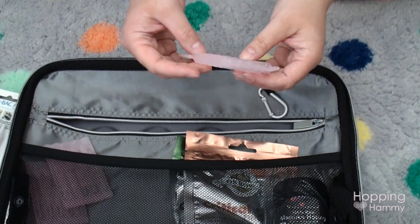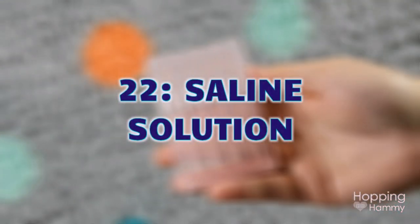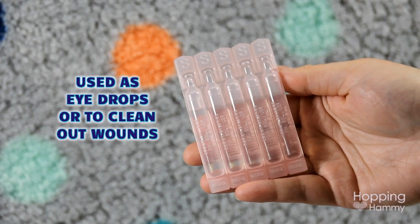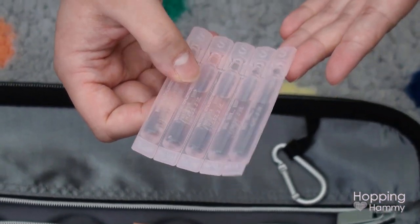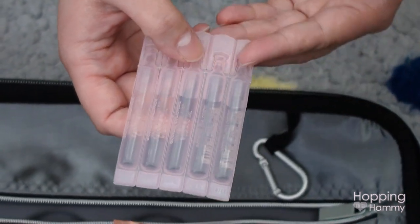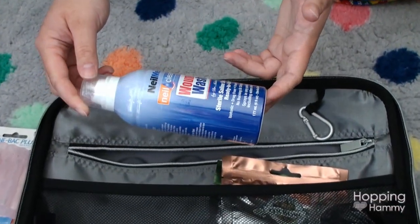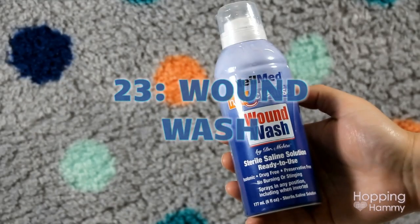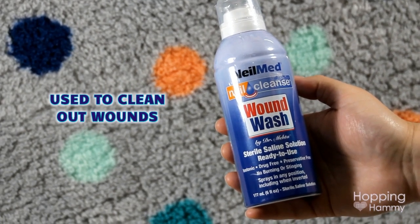The next thing I have is individual tubes of saline solution — you twist to snap one open and apply it. This can be used as eye drops or for cleaning out wounds. The nice thing about single-use tubes is that saline solution always needs to be sterile, since you can get bacterial growth in it. I also have a saline wound wash in a pressurized can, which keeps it sterile after opening, though it comes out with more force, which isn't always ideal.